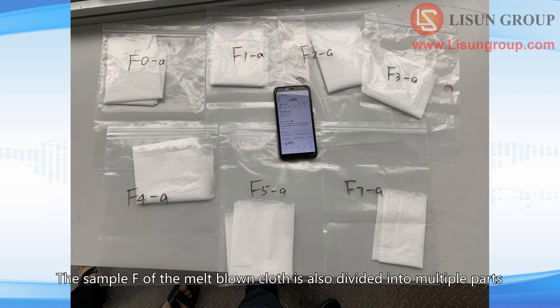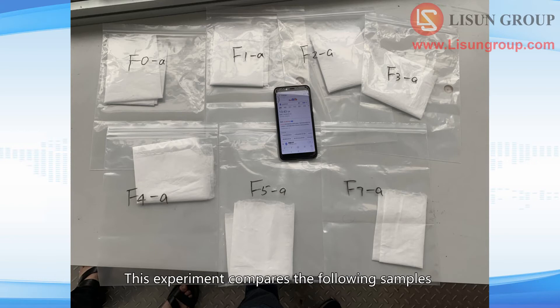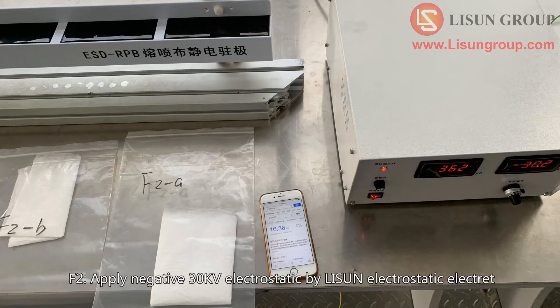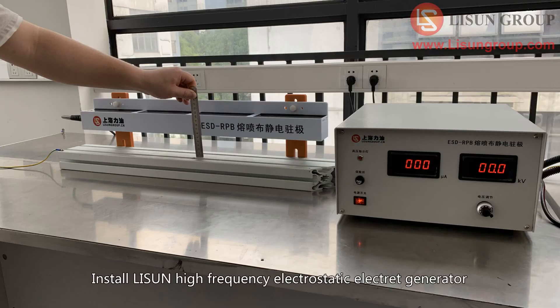Sample F of the melt-blown cloth is also divided into multiple parts. This experiment compares the following samples: F0, without any electrostatic treatment; F1, apply positive 30 kV electrostatic by Lesudin electrostatic electrode; F2, apply negative 30 kV electrostatic by Lesudin electrostatic electrode. Install Lesudin high-frequency electrostatic electrode generator.